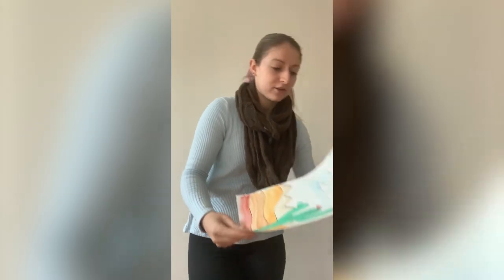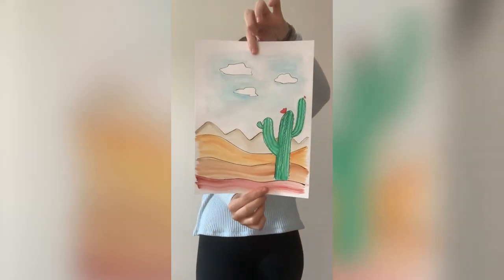Hi everyone! For those of you who don't know, my name is Miss Tasha and today we will be learning this fun desert scene.